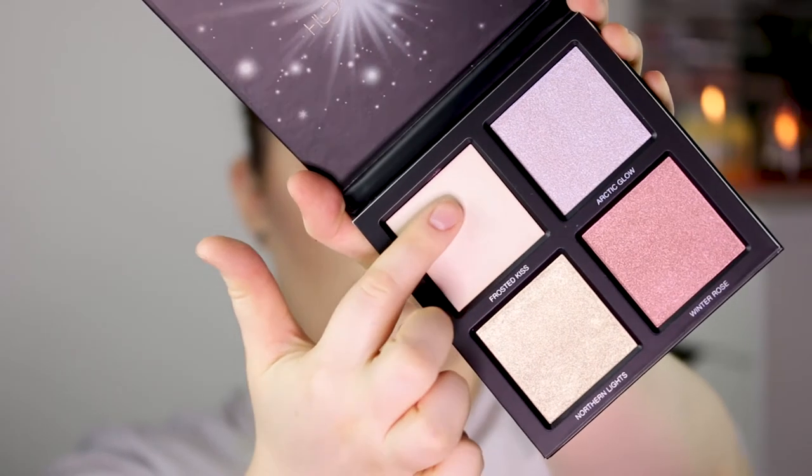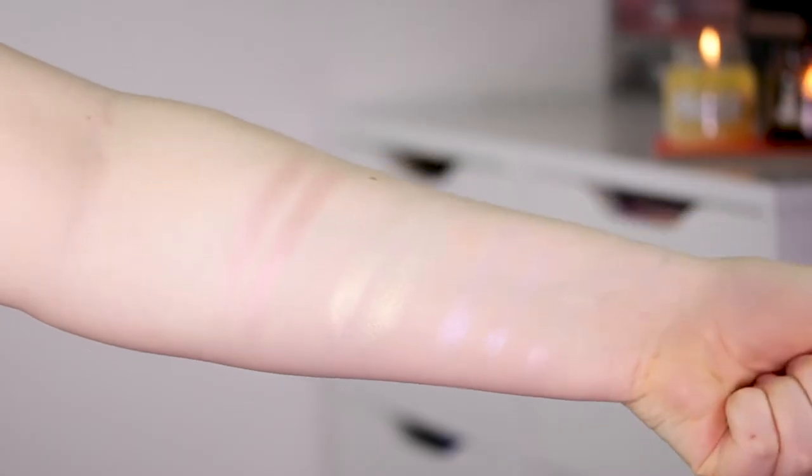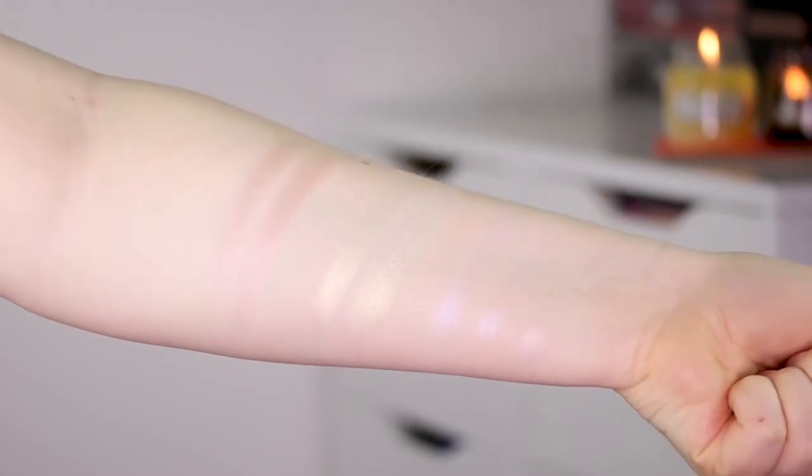So Frosted Kiss is a cream highlighter — if I run my fingers through it you can see that it is a cream, so you can use this one as a base for the rest of the shades. I just want to do swatches on the back of my hand, so I'm going to do swatches with Frosted Kiss as a base and without.